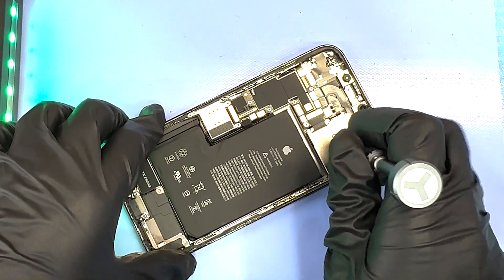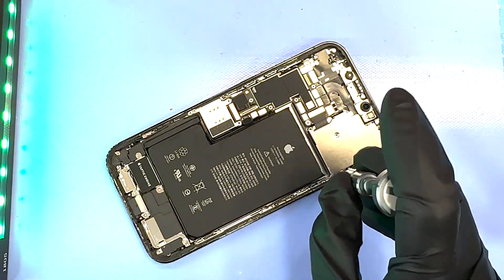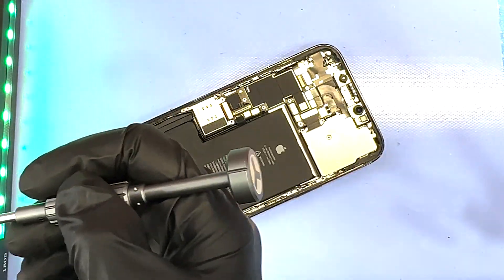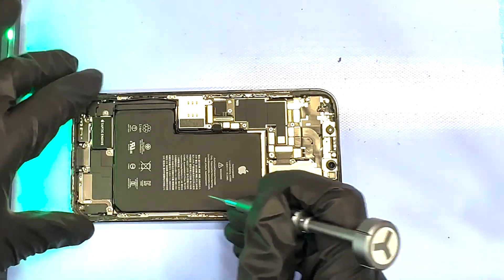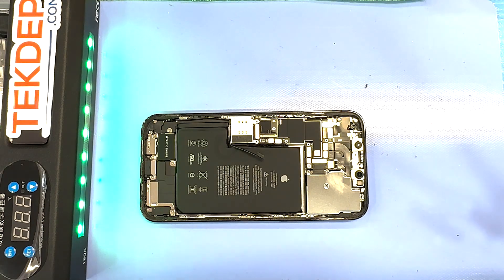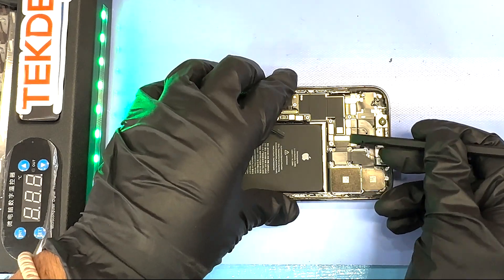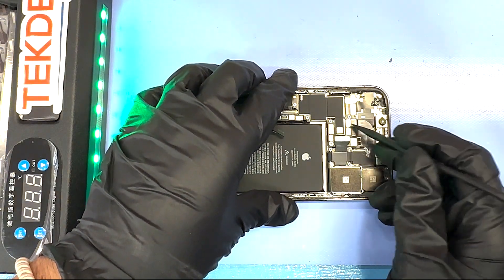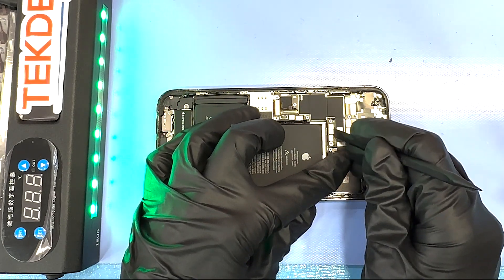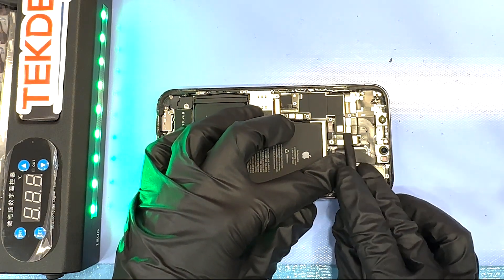Next we are removing the tri-wing screws for the face plate on the rear back camera. This is to make sure there's no dust or liquid that can damage those lenses — this is standard Apple design they've been following for quite a while. Now that we've got that face plate off, we are disconnecting the flex cables connected to the sandwich board. There's no inside glue or adhesive here — they should pop in and out sort of like a puzzle.